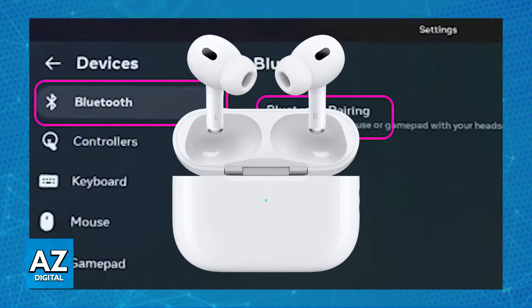They should now be connected. You will be able to listen to all of the audio from your Meta Quest 3 headset directly from them, and you can connect as many pairs of earbuds as you wish.